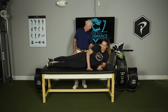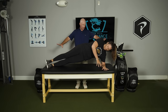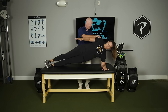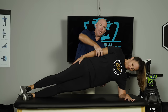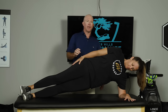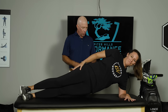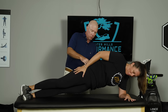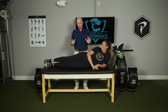On her elbow, Kaylee raises her entire body up in a straight line so that her elbow is directly below her shoulder, using those side core muscles to stabilize. When those are weak, the pelvis sinks to the floor, or we start to see the pelvis rotate, or the torso rotate. All of those are compensation patterns.